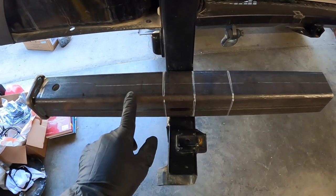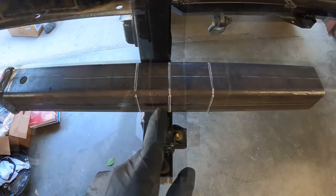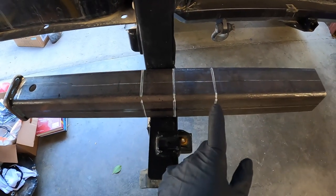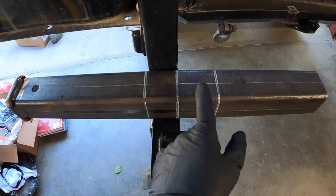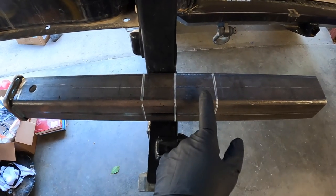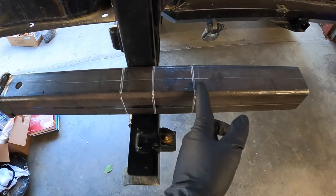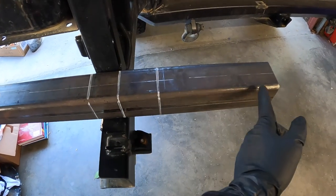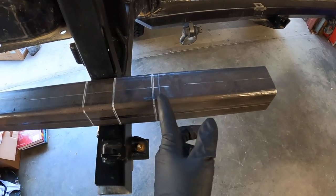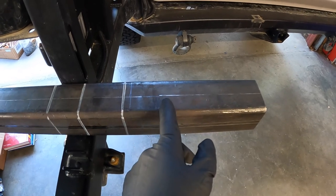This two-inch receiver I bought via Amazon is a two-footer — 24 inches. If I could have found an 18-inch one I would have bought that, but I couldn't find one at the time, so I went with 24 inches. You can see how much I'm going to have to cut off — it's quite a bit, kind of a waste of material — but hopefully I'll find some use for the extra material later.